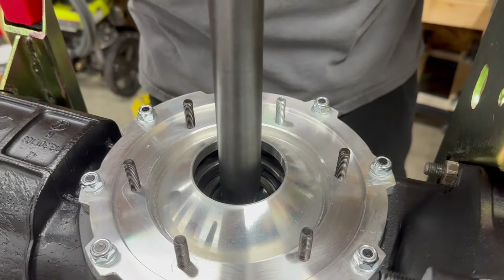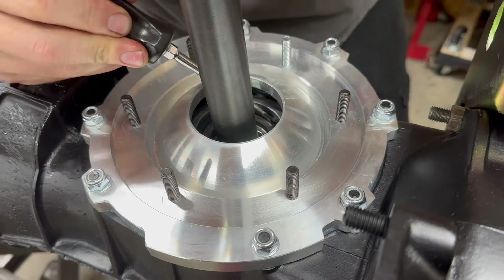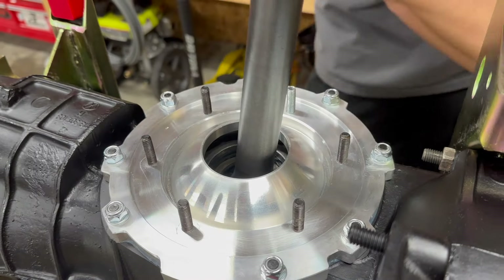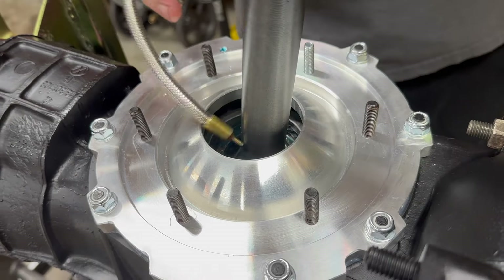Once you get them in, do a quick test, and make sure that those snap rings are all the way in their grooves. Make sure there's not a chance they can pop back out once this goes back together. Give it a final squirt of lube, get a spin around, make sure everything feels okay, and then we can go from there.